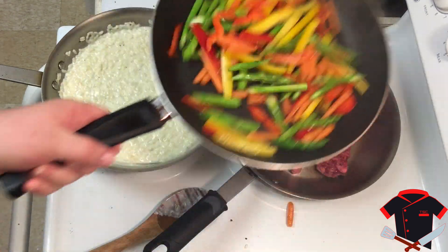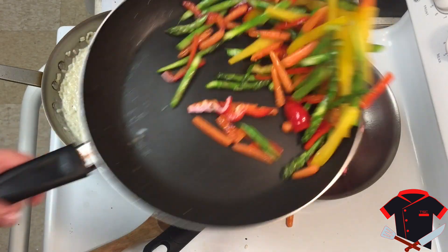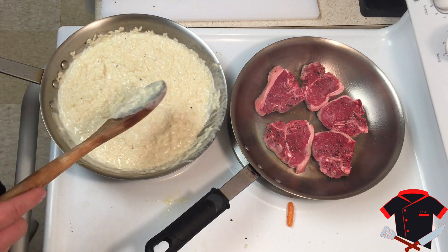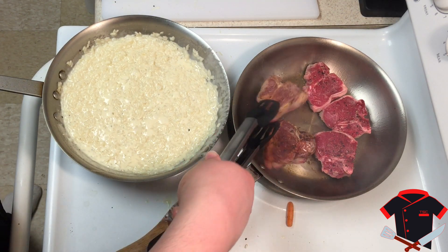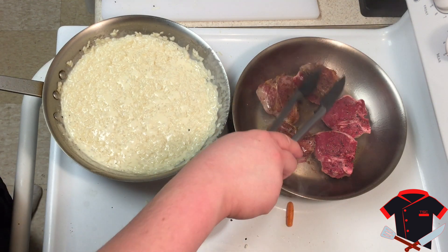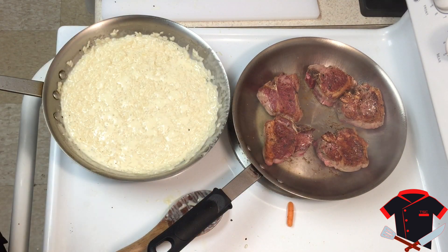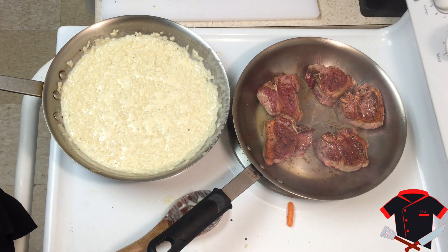Look at these vegetables — they look amazing, they're turning out fantastic. The risotto is a little thin so we need to let it reduce just a little bit more and it'll be ready. Now it's time to flip our lamb chops — and don't those look beautiful! Just look at the color on those. We're going to let them cook a little bit longer to a medium rare to medium, though you can cook them well done if you prefer.